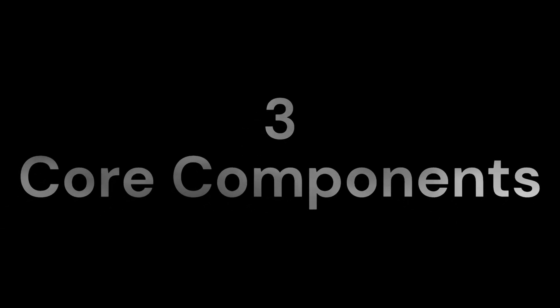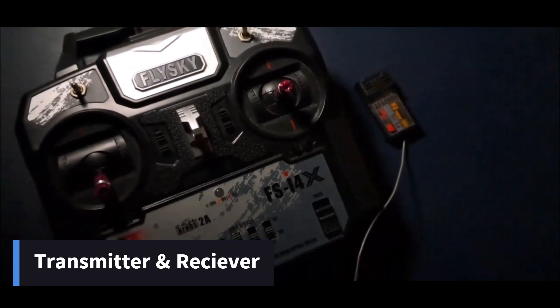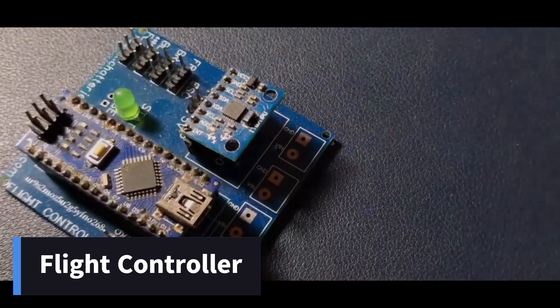A quadcopter involves mainly three core components: the four motors which give it the thrust to pull up, the transmitter and the receiver to exchange data between the control unit and the quadcopter, and the flight controller which is ideally the brain of the quadcopter.